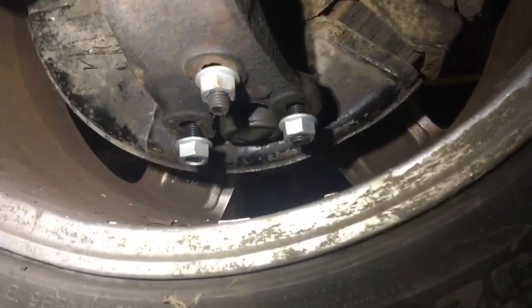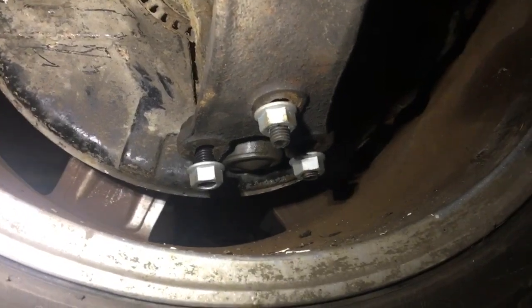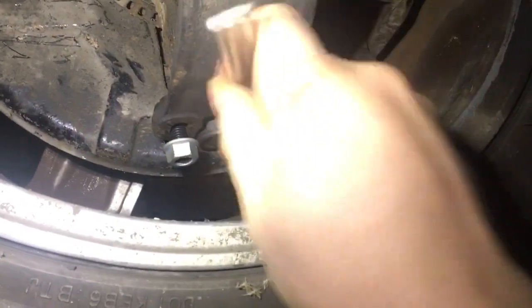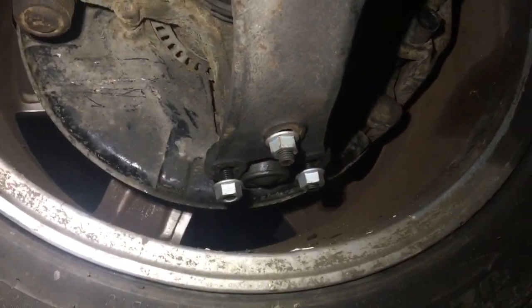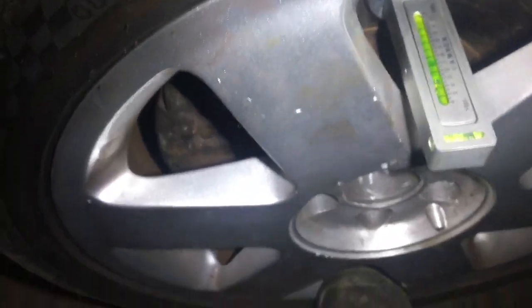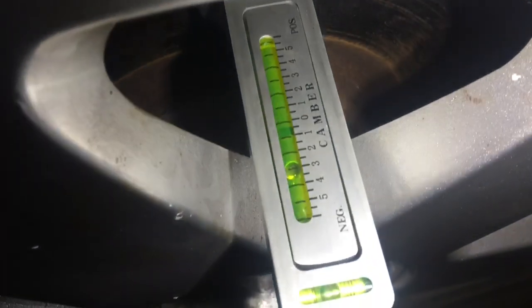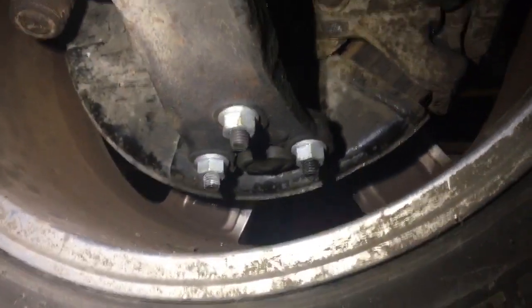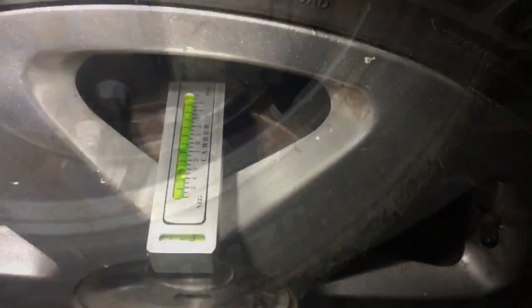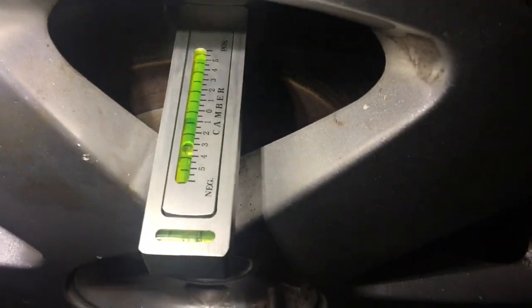To make the adjustment, we undo these 16mm nuts and barely tap it back, then tighten up. We go back up top and push for half a degree of adjustment. We were at three and a half, and now we're at three. Then we go down and tighten all the nuts and bolts. Tightened up — and the reading hasn't changed, still reading three.